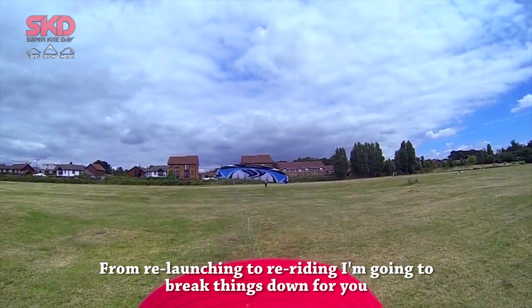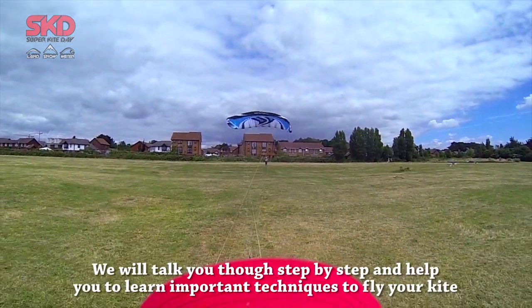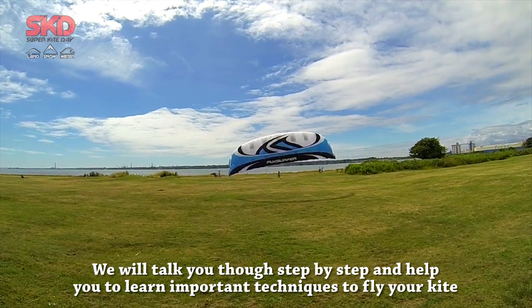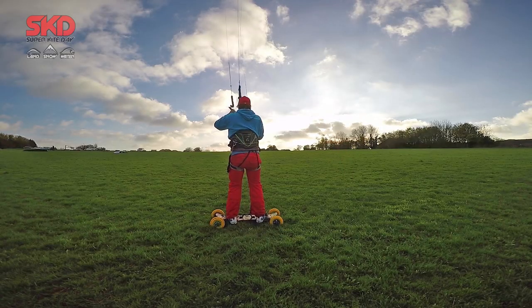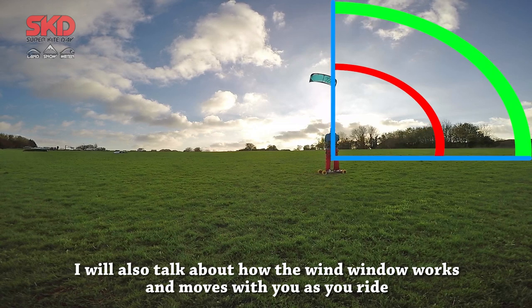From relaunching to re-riding, I am going to break things down freely. We will talk you through step by step and help you learn important techniques to fly your kite. I will also talk about how the wind window works and moves with you as you ride.